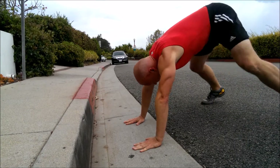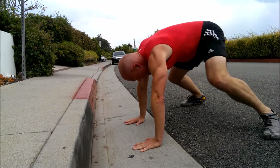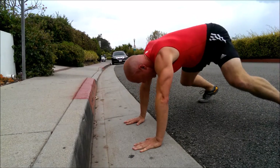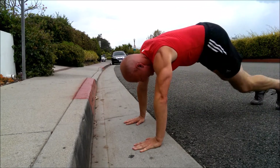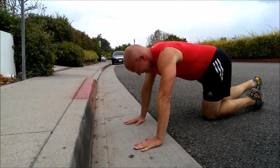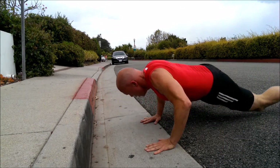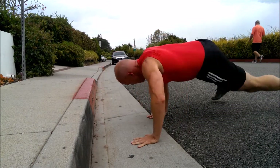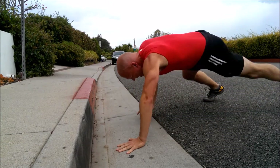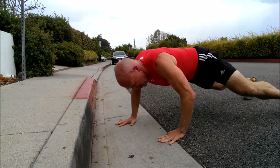Go, go. Almost there. Break. Back to Dragon Hop Push-Ups — let's get this last set. Last set of these. Go. Break.